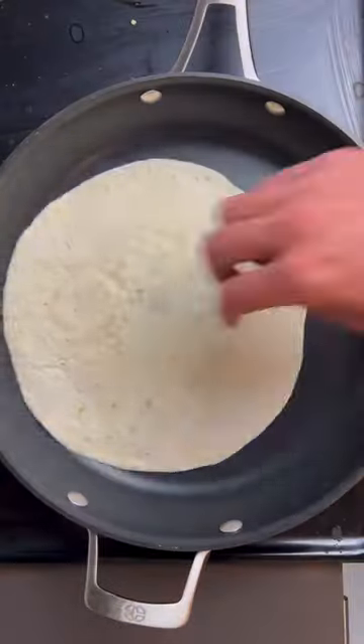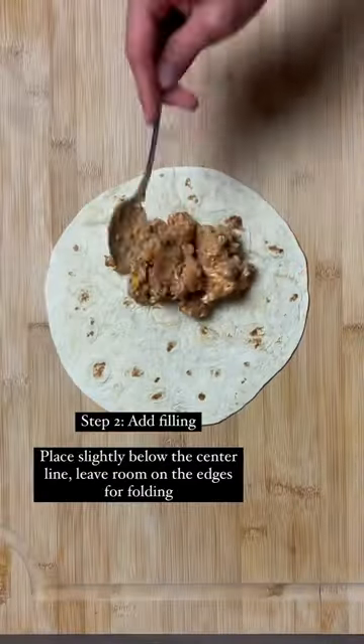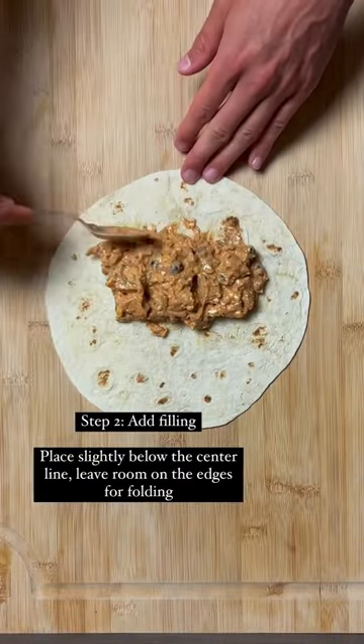The first vital step is to always heat it up. There's a variety of ways you can do this. I like to just throw it over medium heat for two to three minutes on each side, just to get it nice and warm.